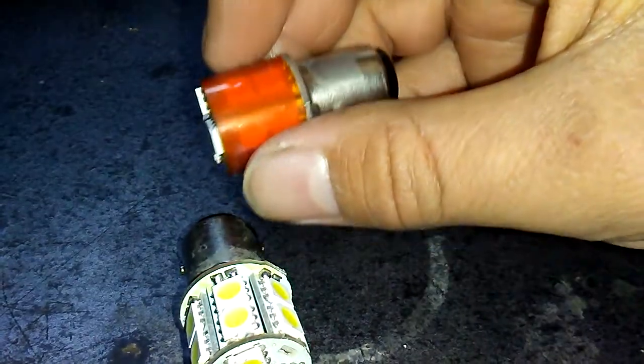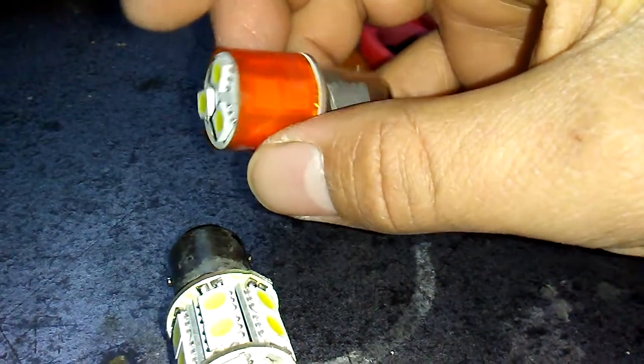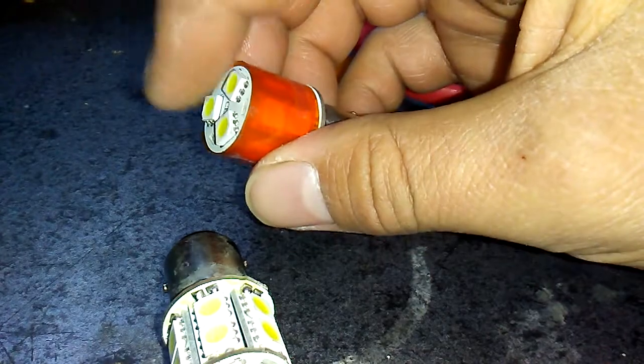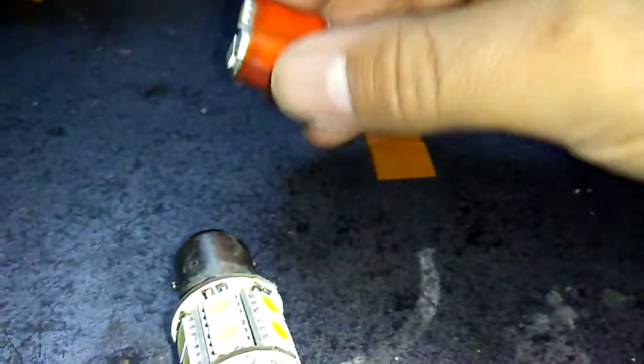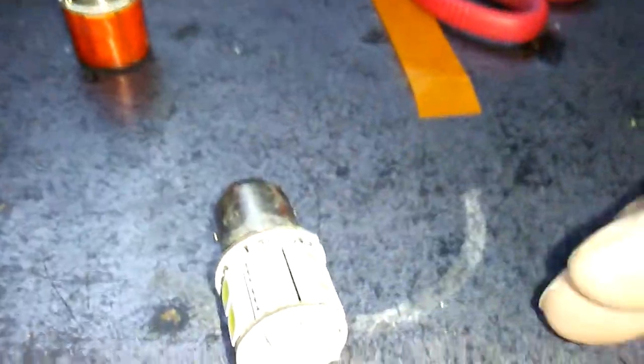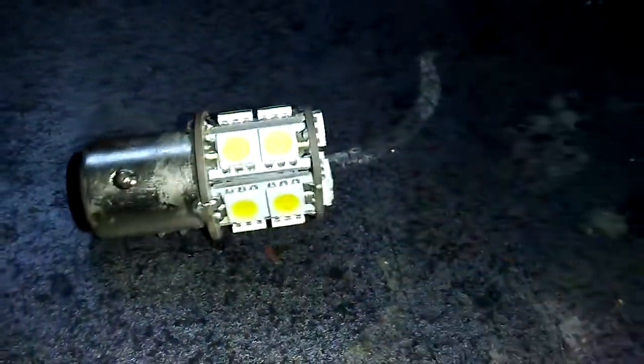So what it actually does is that it turns orange when you turn your headlights on, and this part right here when you flash your blinkers it flashes white. It's pretty cool - it's a pretty cool little cheap mod you can do, and this is the last one I need to do on my car.